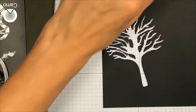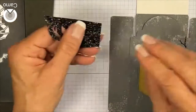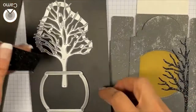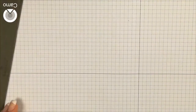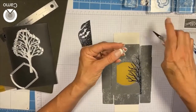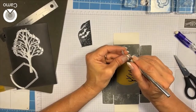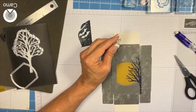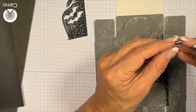Now that I've done that, I have a little piece here with some adhesive on the back and my little magnetic sheet. I'm going to run this through my mini die cut machine. Then I'm going to zoom back in here so you can kind of see what I'm doing.